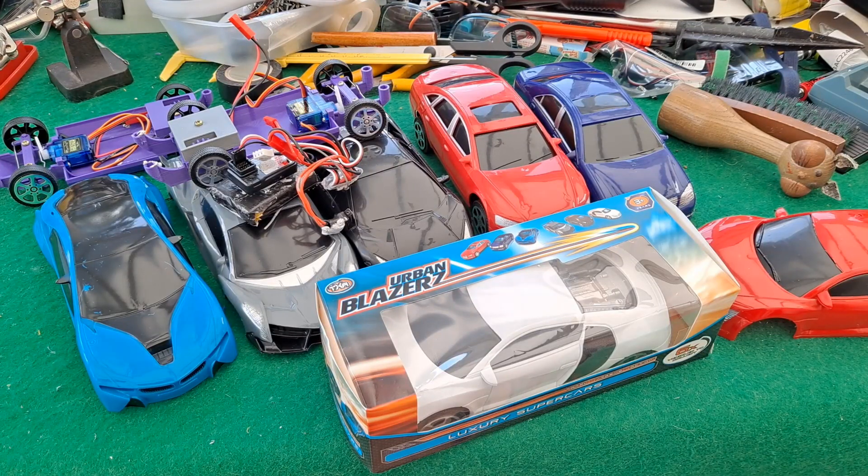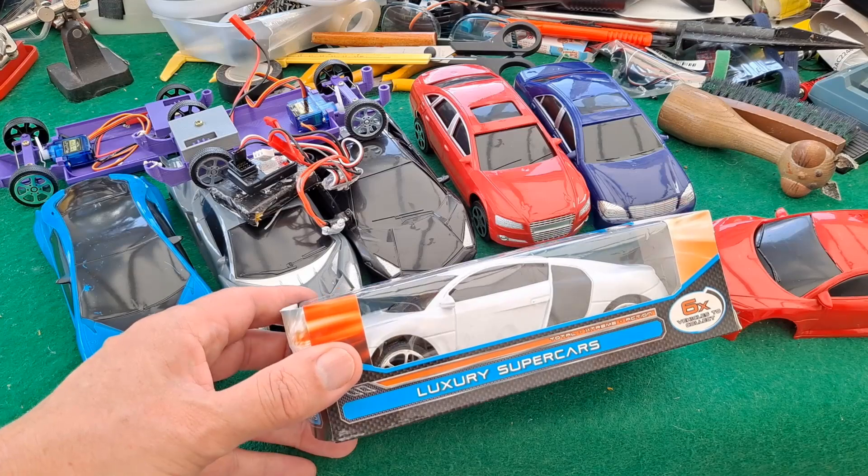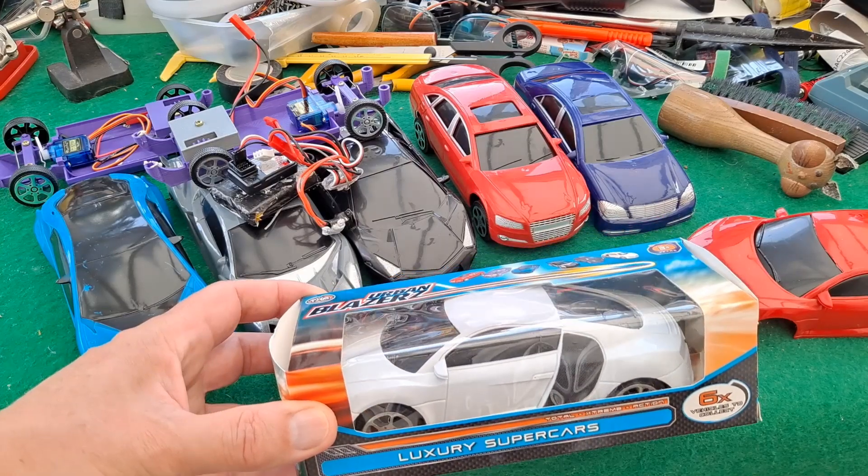Hi guys, I've been to Poundland again - another Poundland. There are quite a few around here and they don't all carry the same stock. Anyway, this was out at Yate and they had the full set, so I'm finally able to get the sixth one, the missing one in the series - this white one.